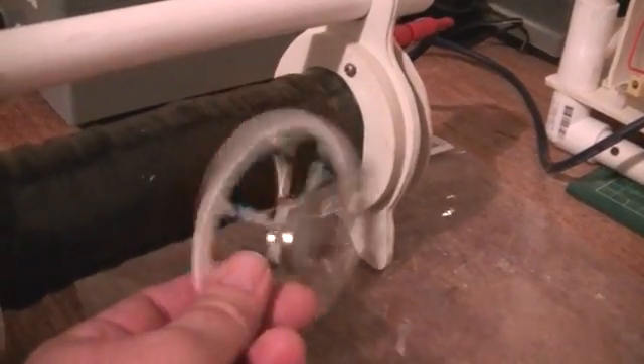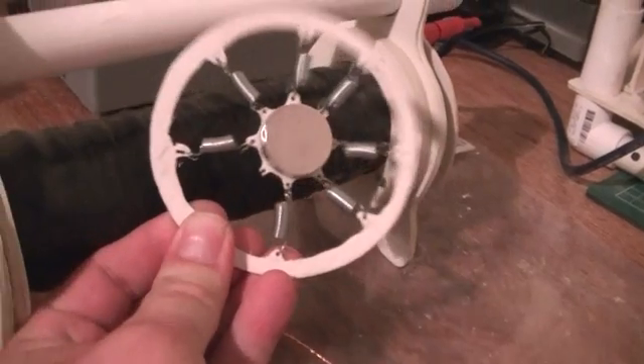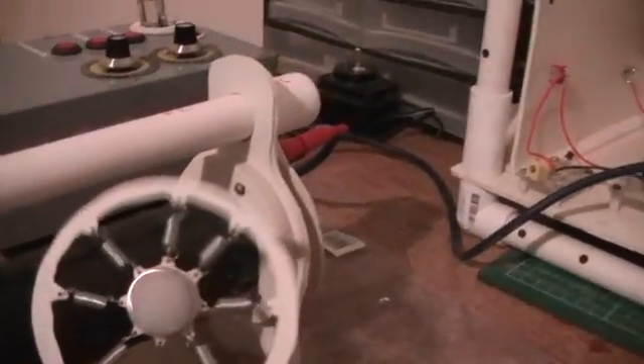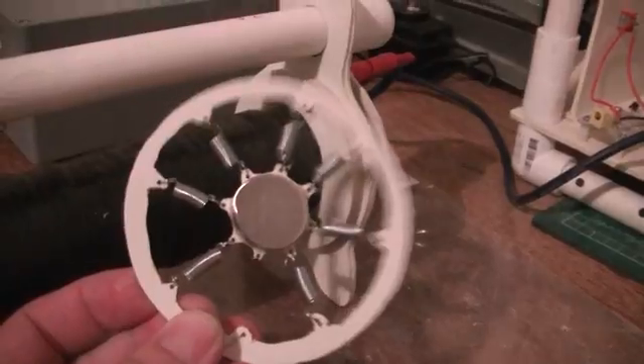I'll put it on top there. I've got a magnet on each side of the middle here, on one of my springs. It's really hard to see it with the naked eye — it might catch it better on camera.